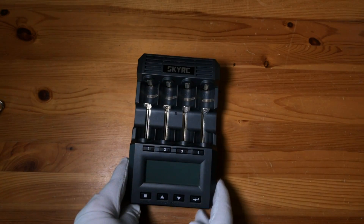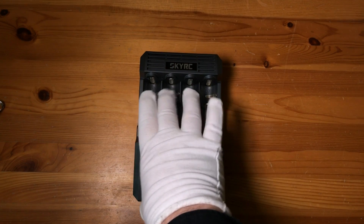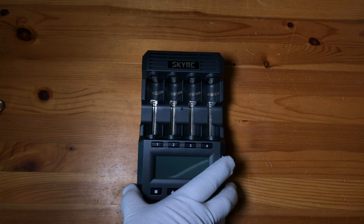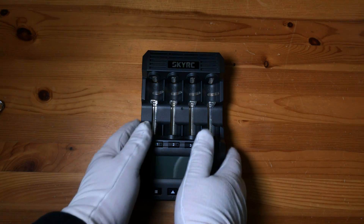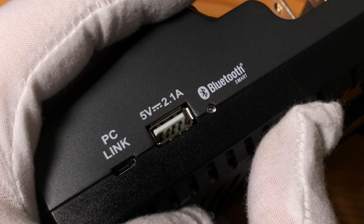And then you've got the charger itself — again, a beefy unit. Four very significant charging bays with spring-loaded terminals, four individual temperature monitors for the batteries, a large display, and four buttons that access each individual charging bay: setup, up and down, enter arrow.